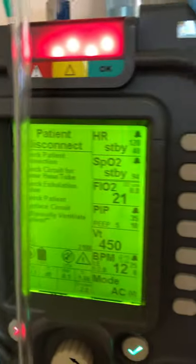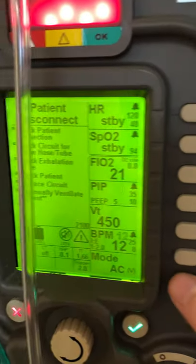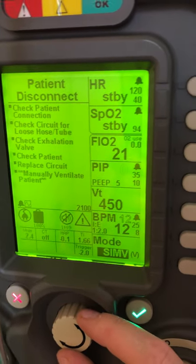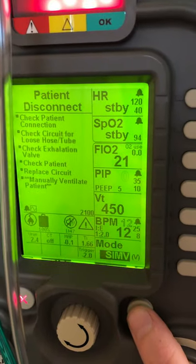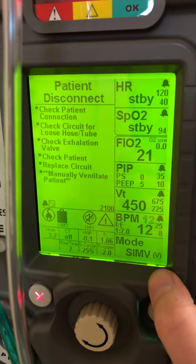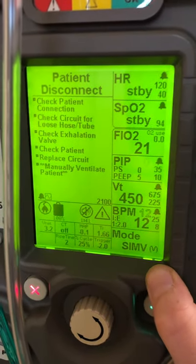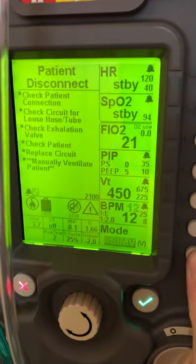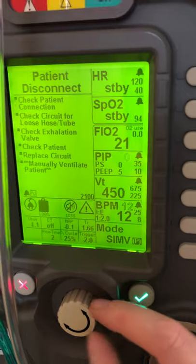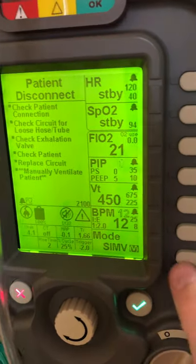Before we put on our patient, let's set up our mode. We come down here and the mode is assist control. We can turn it — maybe we want SIMV. Always hit the check mark to save what you just did. Notice there's a little V here — that's for volume control. If you wanted pressure control, you would hit this twice and it would come to P. Then you can turn this knob to make it pressure. But for this patient, let's leave it on volume.